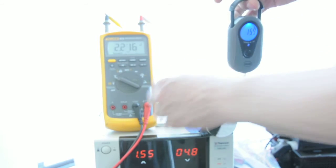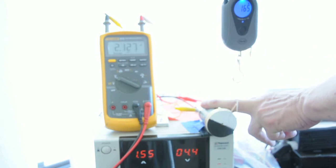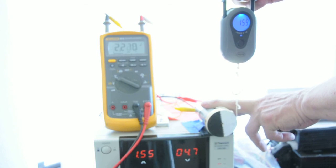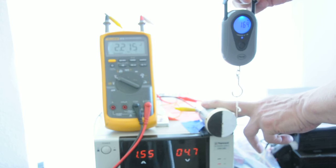At one and a half amps, the motor wants to lift up. About 150 grams.